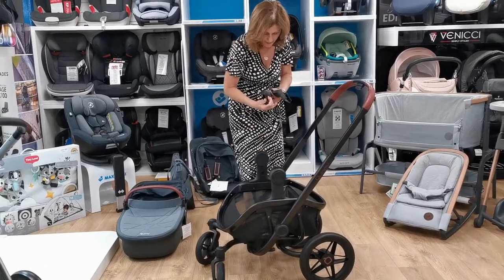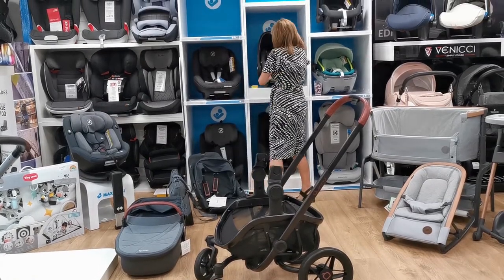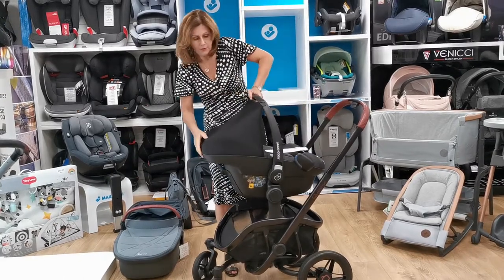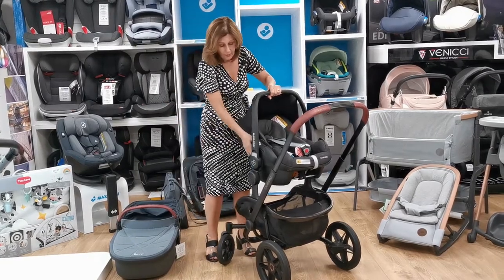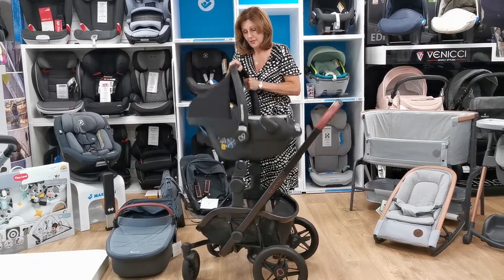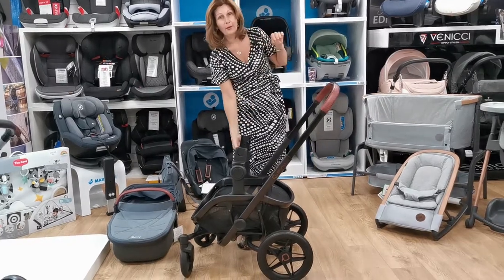We can attach a Maxi-Cosi car seat. I'm going to use the Pebble Pro — it's my favourite. It's nice and easy to pop onto the chassis, just like this. You can see it's easy and it just looks great. To take it off the chassis, you press two buttons and lift it out.